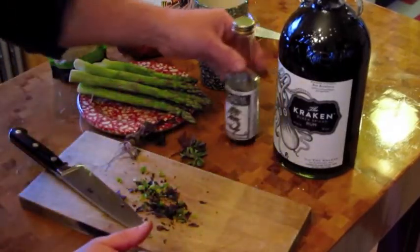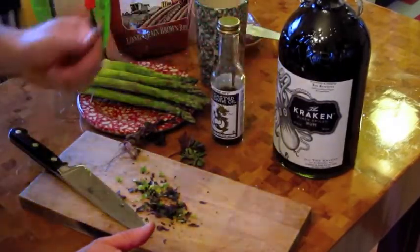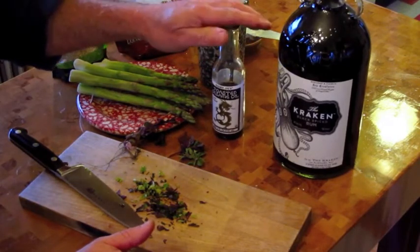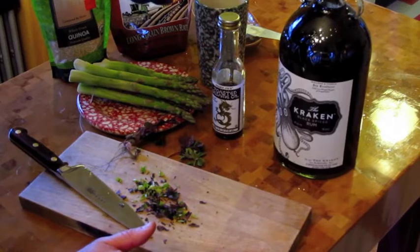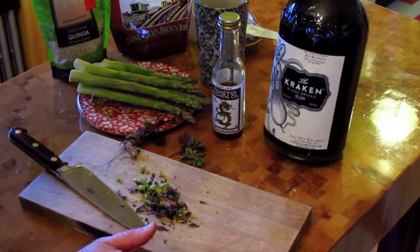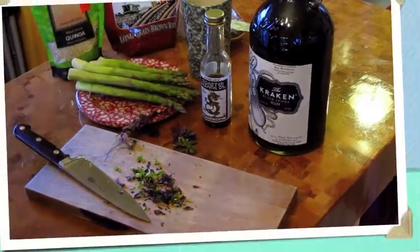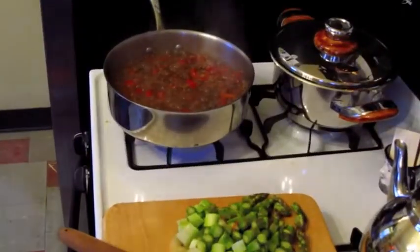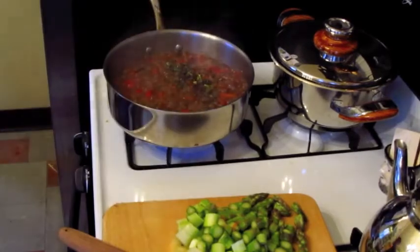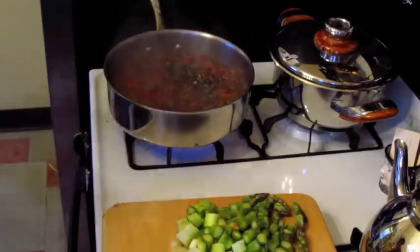Another two things I'm going to add: a little toasted sesame oil at the very end — it's actually a finishing oil, you don't cook with it, it's done mostly for flavor. And look at the secret ingredient — crackin' black spiced rum. Shh, don't tell anybody. All right, it's coming to a nice boil. We're going to add those spices, and it's time to add the asparagus.